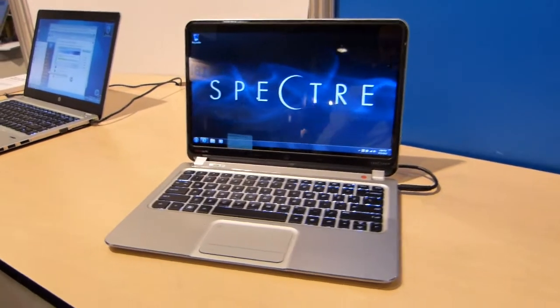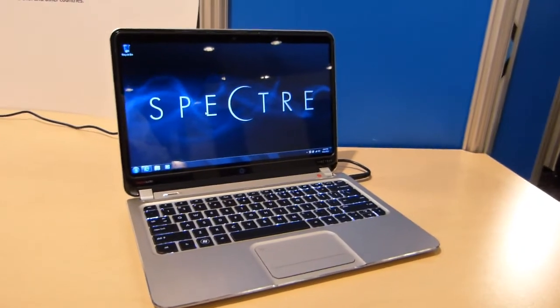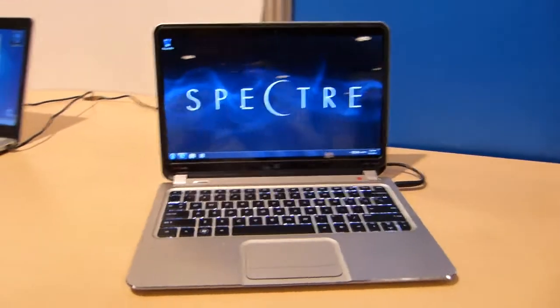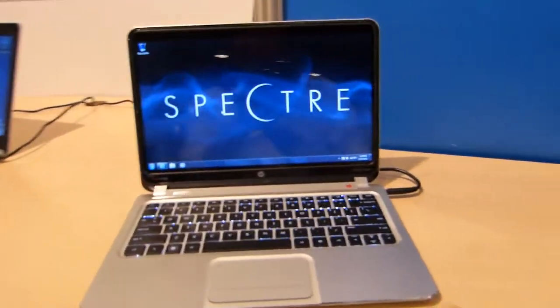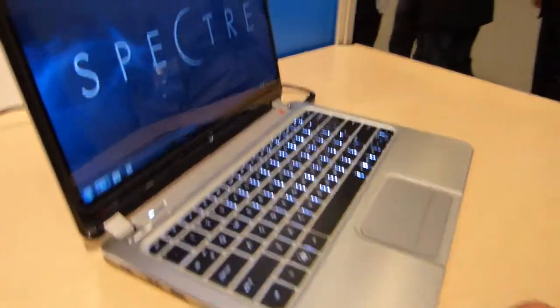I'm Chippy with Ultrabook News. We're still at IDF for the Showcase and we're still with HP. Looking at the HP Spectre XT Pro here. Now you might have seen the HP Spectre XT — the XT Pro has the TPM module inside. Apart from that, there's really not much difference at all.